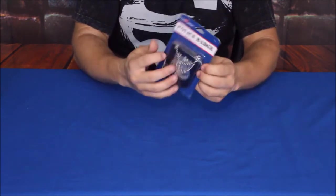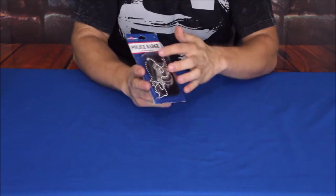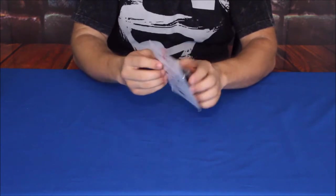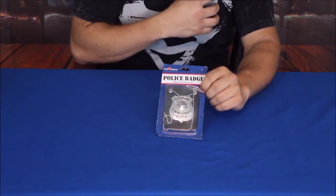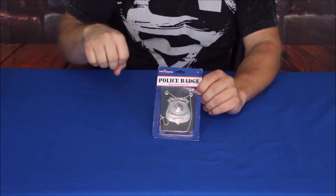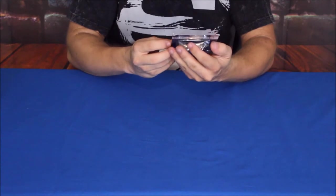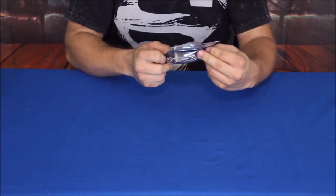It's just this simple little police badge — all it is is a simple plastic badge on a backer. Of course you can see there is the chain. The backer does have a clip that you can hook onto a shirt pocket, a belt, a pant pocket, or something like that.